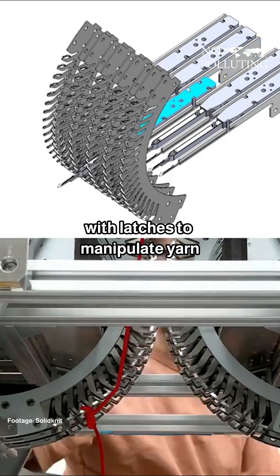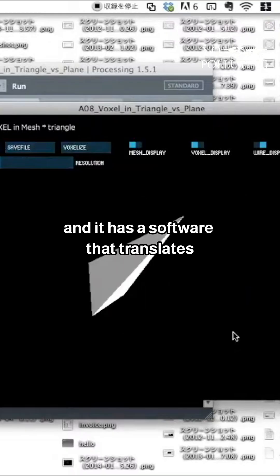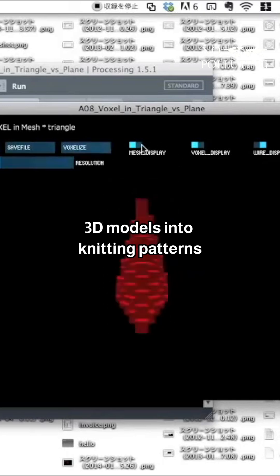The machine uses a series of hooked needles with latches to manipulate yarn, and it has software that translates 3D models into knitting patterns.